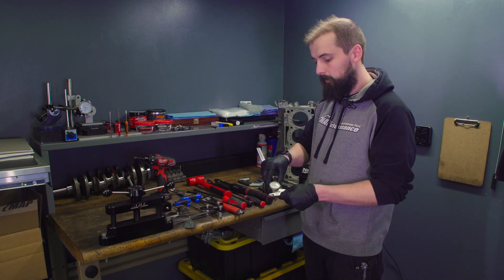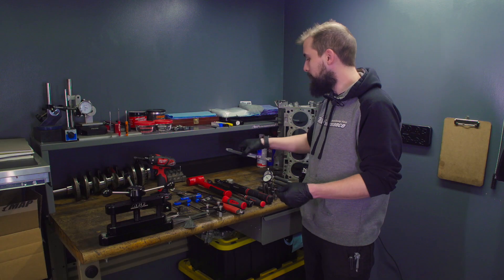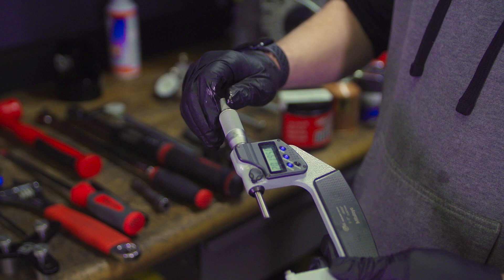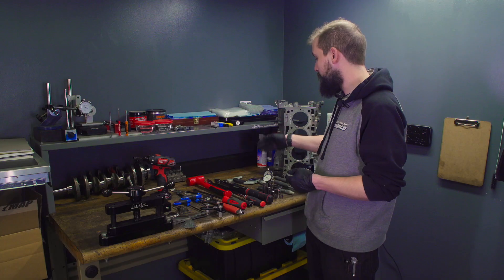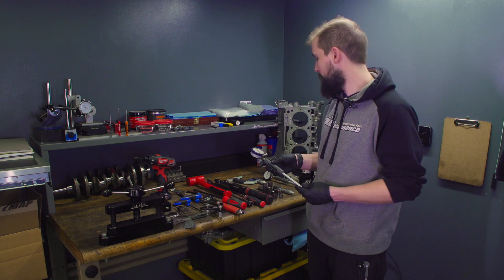And then a high-quality torque wrench that I use for final torques and measuring clearances. Then I use a dial caliper for basic measurements, and then we have these digital thousandth-of-an-inch micrometers that we use for measuring pistons and cranks. We transfer those over to bore gauges and measure our clearance with those.